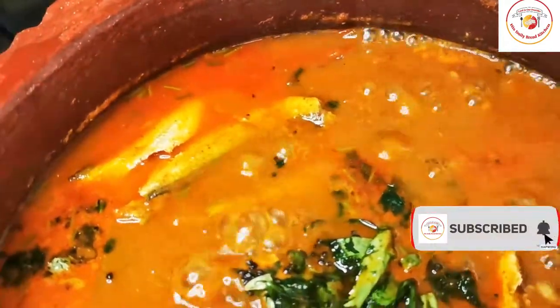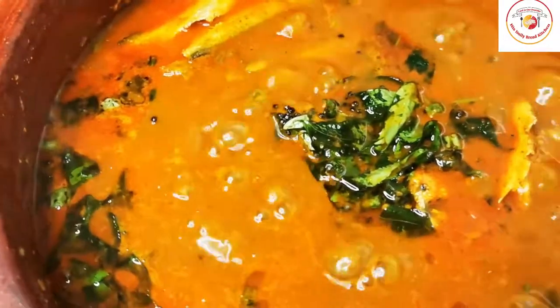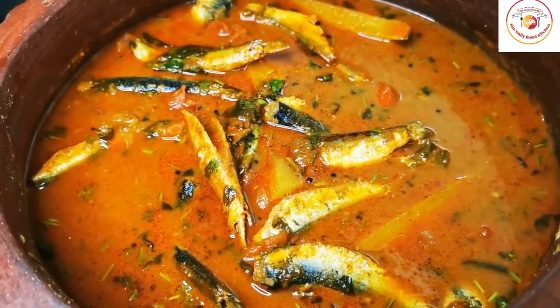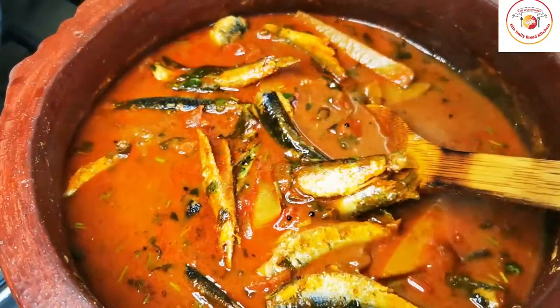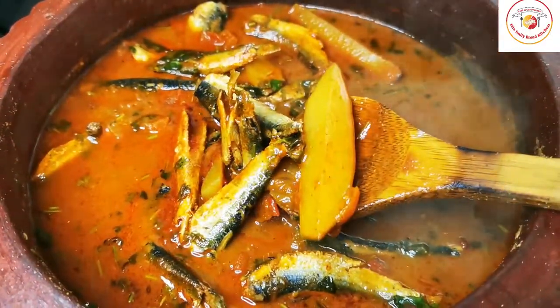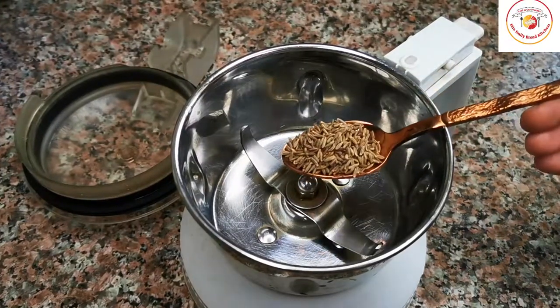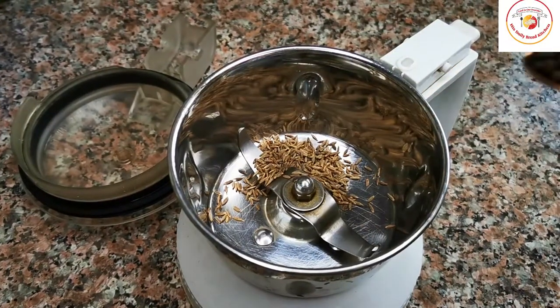Hello friends, welcome back to Styly Bread Kitchen. Today's recipe is mati fish curry using some raw mangoes. The final taste was amazing, so let's check out how to make it.